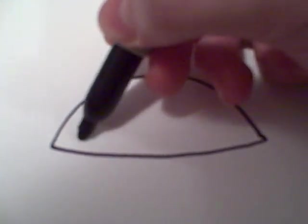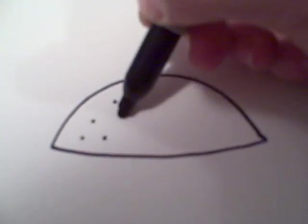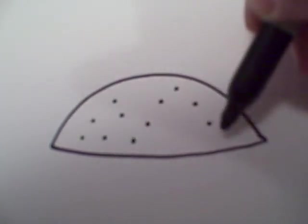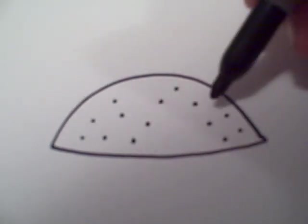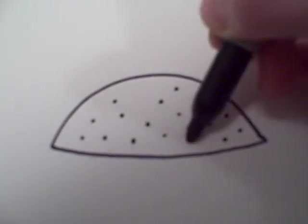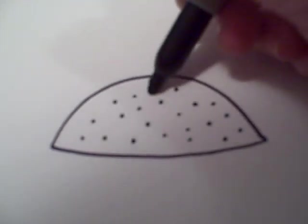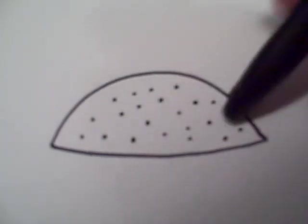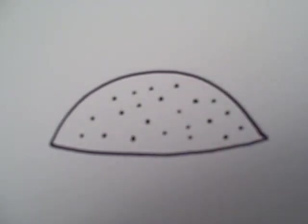Then we're going to want to draw just dots for the texture. I like to go in like a W formation or an M formation because it seems to evenly distribute them. And then you can just fill in the rest of the spaces there. That always works for me.